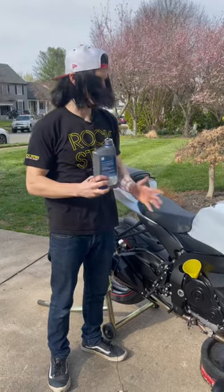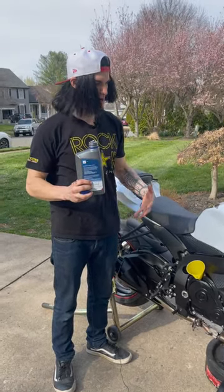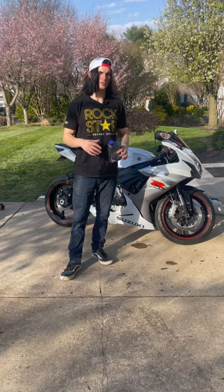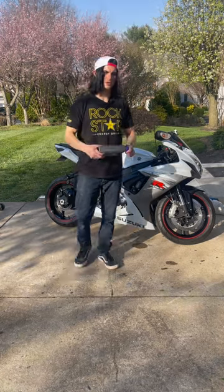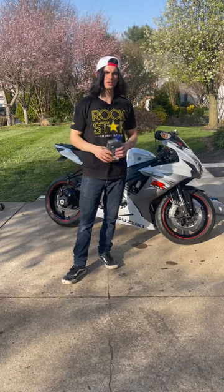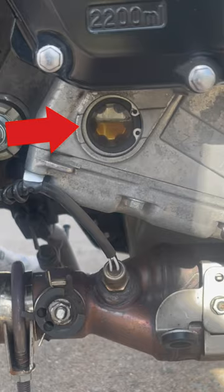We're going to put about 2.2 quarts in it, then start it up and check it from there. Start the bike up, let it run for about 30 seconds. The oil level is going to drop a little bit, so make sure you check it a few times and add accordingly. Make sure you're about in the middle of that sight glass, and you're good.